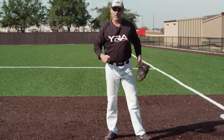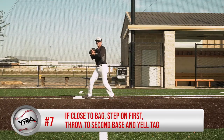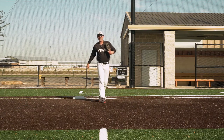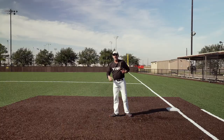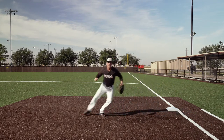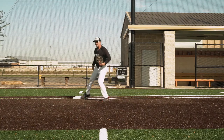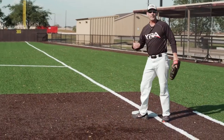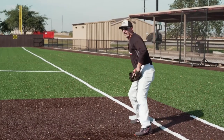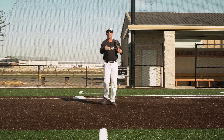Point number six: make a good throw to the inside part of second base. It's really important you do that because if you're in the line, you're throwing right into the back of the runner. Make sure you're on the inside part. And finally, point number seven: if I'm closer to the bag, I can field it, step on the bag, get ready to throw, and yell tag. Sometimes the shortstop may not see you step on the bag, so you're just reminding them. Tag! Make sure you follow it out.